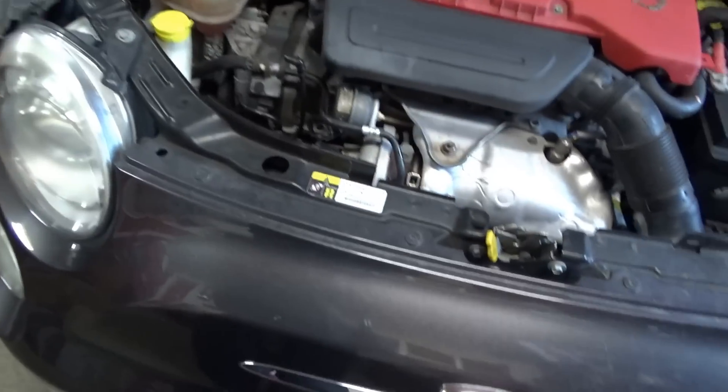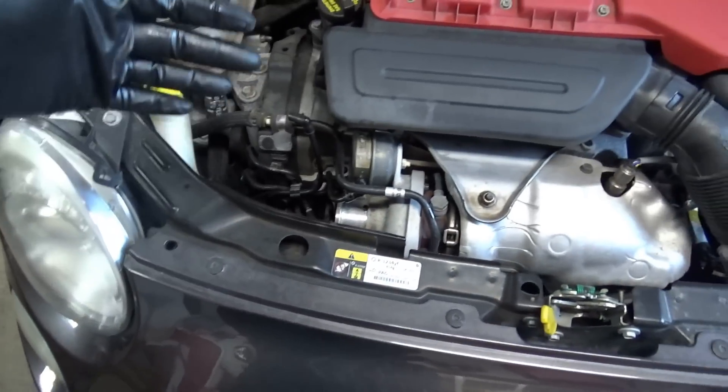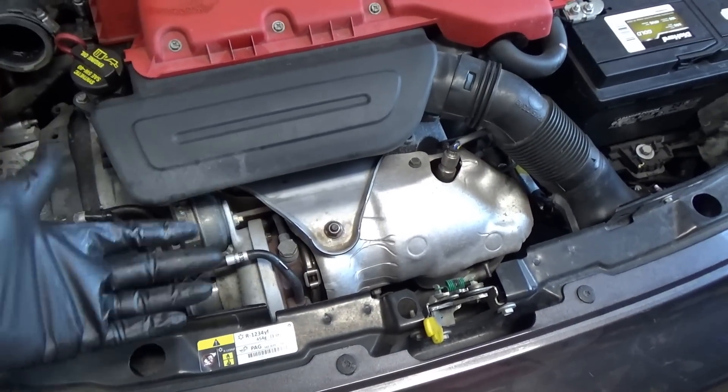Why five hours? Because you have to drain the coolant, discharge the air conditioner, disconnect everything, remove the whole front clip — bumper, radiator support — then remove the converter, remove the exhaust manifold, and then take the turbo off of that.